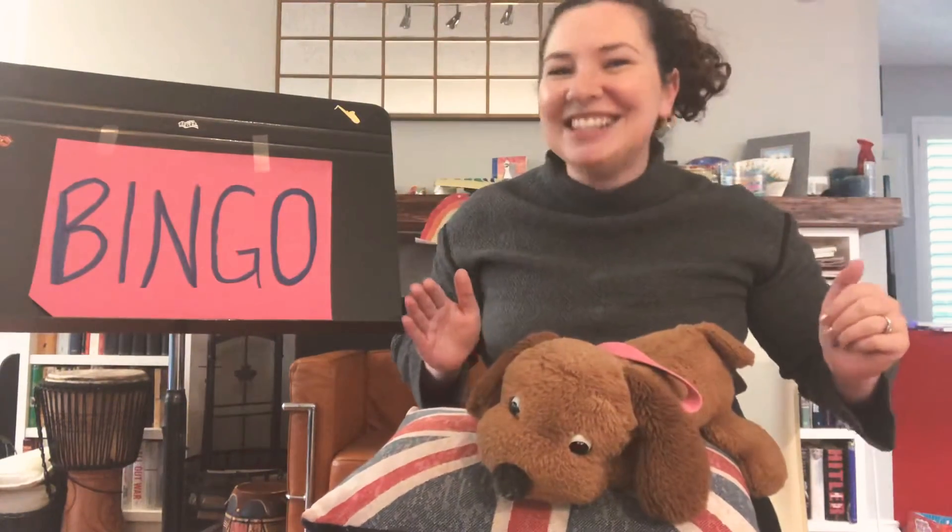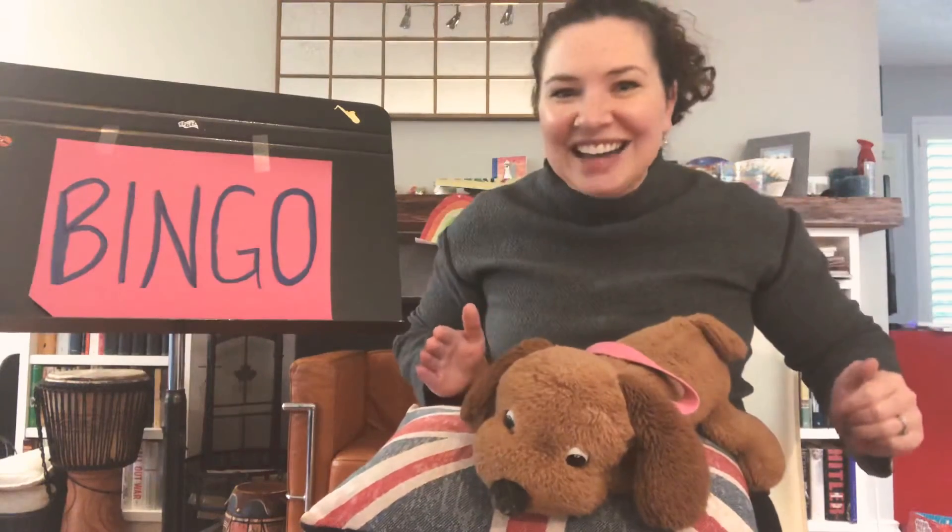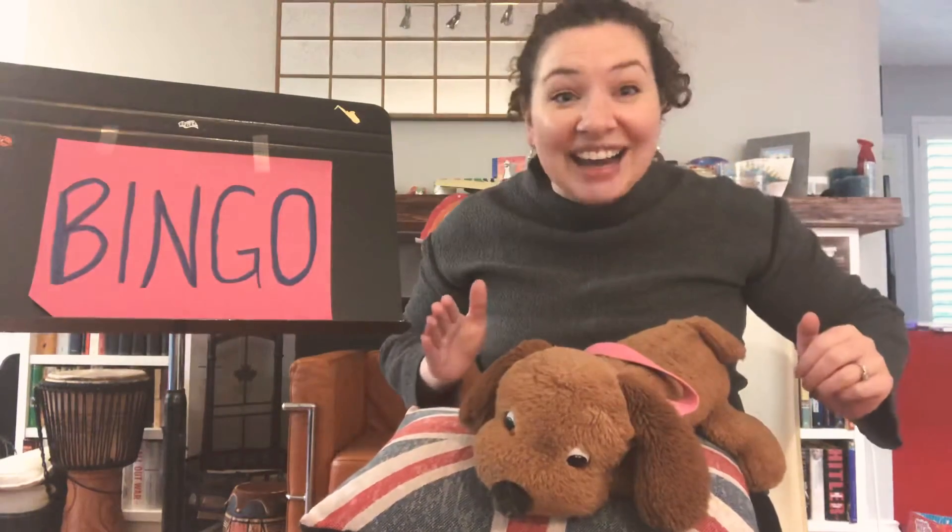There was a farmer had a dog and BINGO was his name. Oh! I-N-G-O! I-N-G-O! I-N-G-O! And BINGO was his name. Oh!